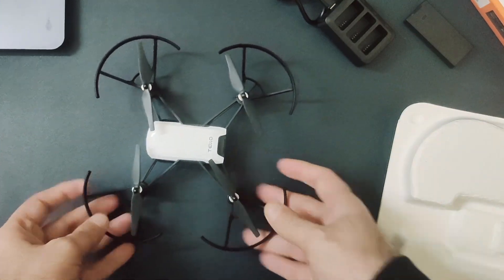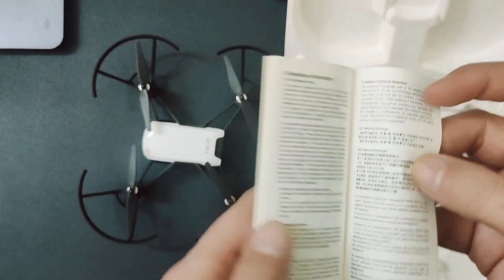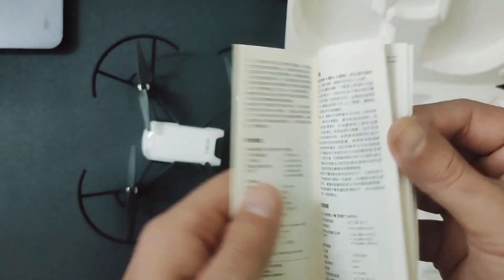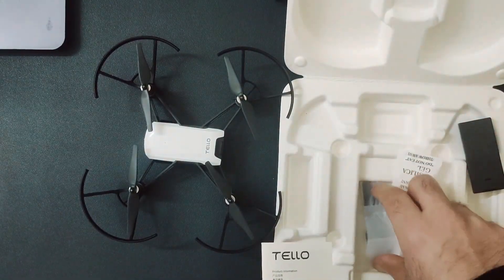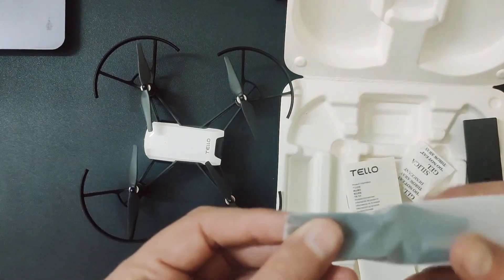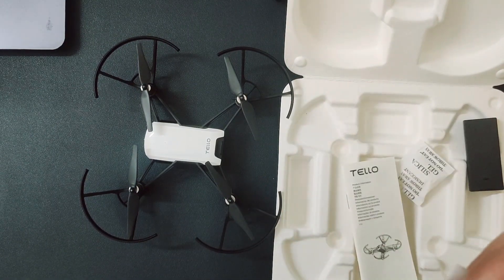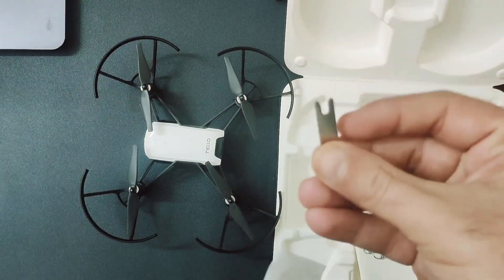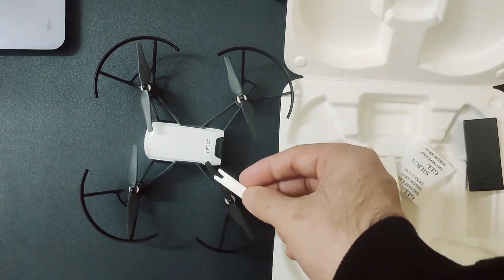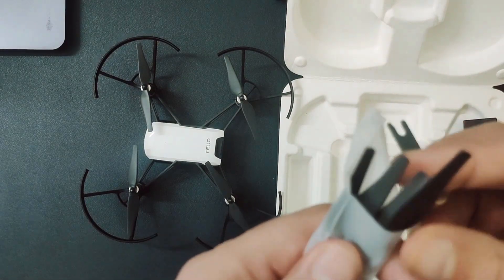Inside the box you can see there are a few other things, like this user manual which is in different languages — you can use it to understand some basic stuff about the drone. Along with the batteries you also get these extra propellers. This is the tool with which you can actually remove the propeller from the motor, and there are four extra propellers in the combo pack.